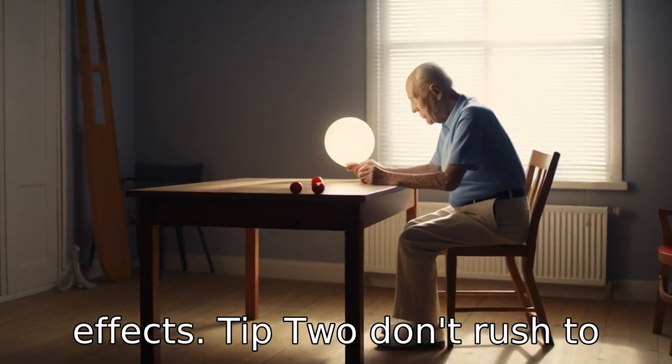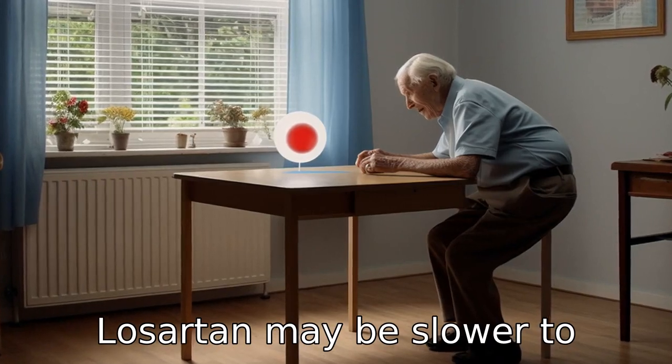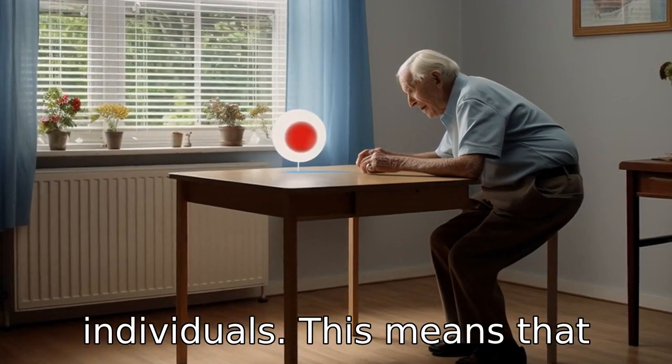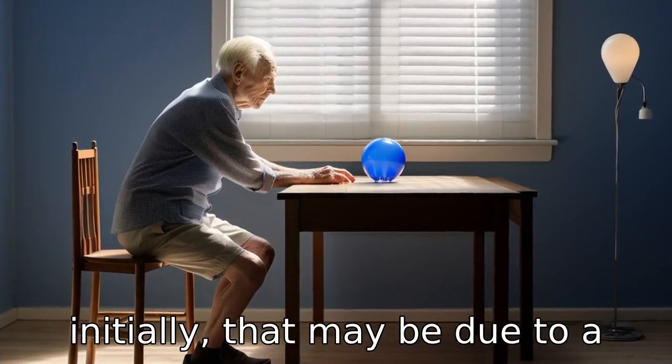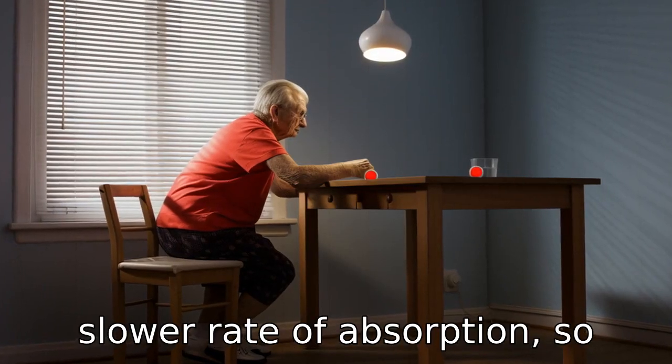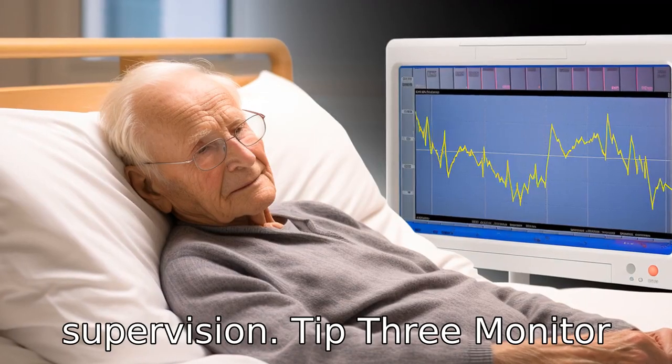Tip 2: Don't rush to increase dosage. Seniors taking Losartan may be slower to metabolize the drug than younger individuals. This means that even though the medication may not seem to be working initially, that may be due to a slower rate of absorption, so increases in dosage should be made gradually and under medical supervision.